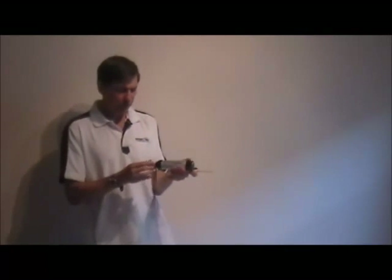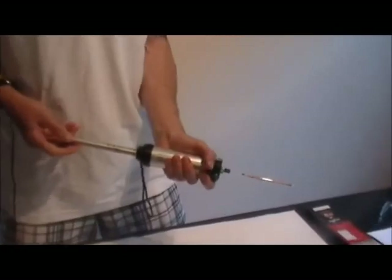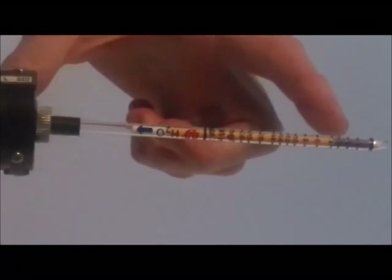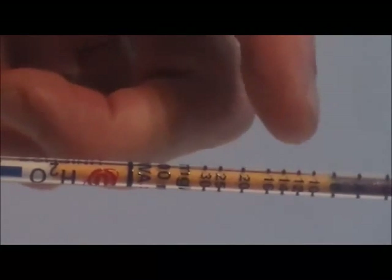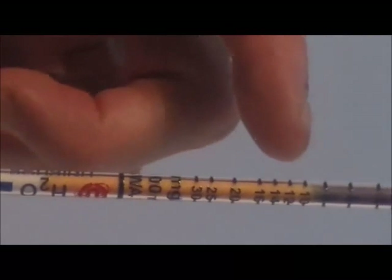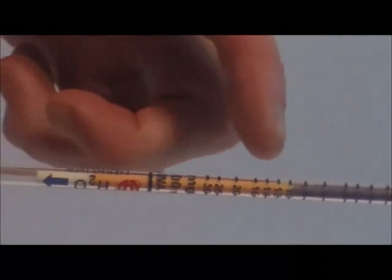The hand pump pulls a fixed volume of air into the tube. The piston pump pulls 100 cc's and you can see the tube changing color as the water vapor is being absorbed into the chemical reagent on the tube. At the end of the sampling time, the stain length stops and the concentration is read from the length of stain. In this case, the stain seems to be ending at around 10 milligrams per liter.